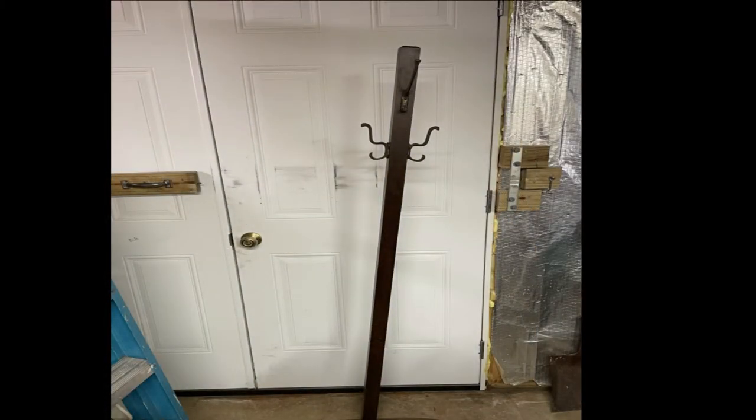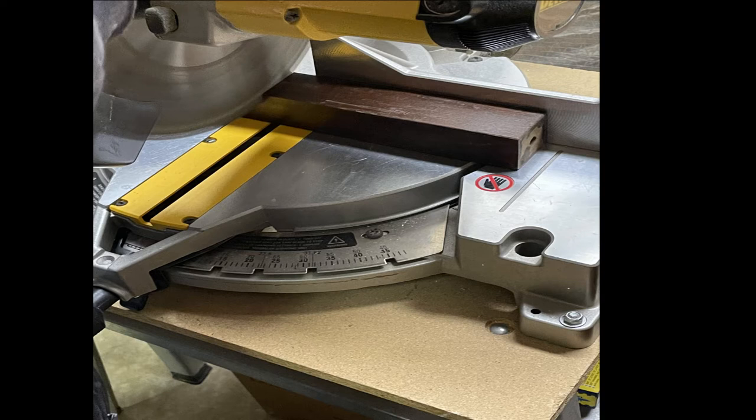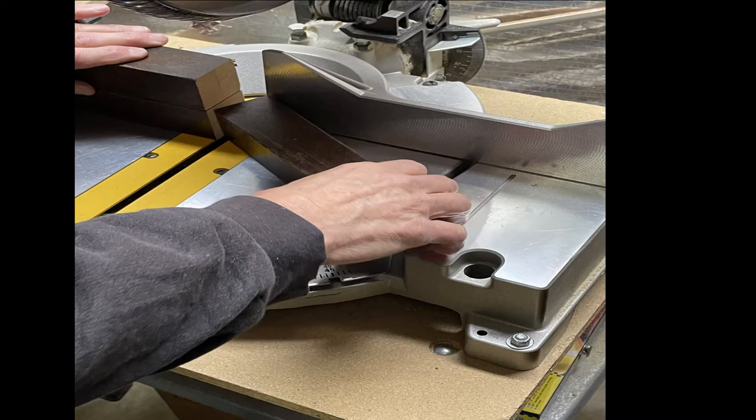I wanted to use things I had around the house for this build. I only had three fancy legs but I needed four. So I looked around to see what I could find to make the extra legs. Turns out I had this hat rack laying around that just wouldn't stand up straight. So we cut that down — we took the hooks off, we took the bottom off, then we cut it down to size to make it the right height. We used the miter saw for that.